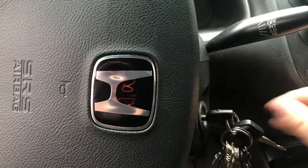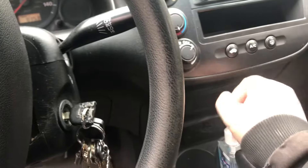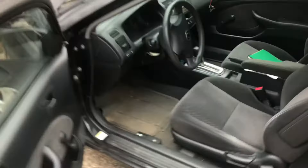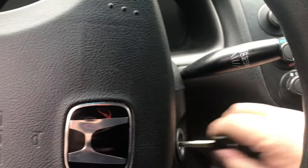Go to the car, turn the key one click, and turn your AC on — you don't even have to start the engine. You can see both fans are going. That proves the fans are fine. It points the problem back to that coolant sensor. Come back and turn it off.